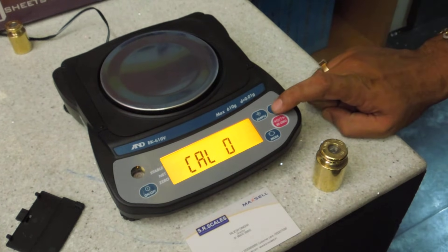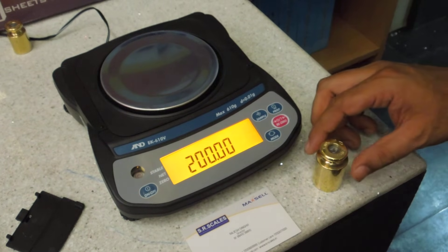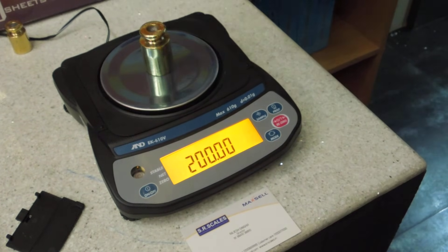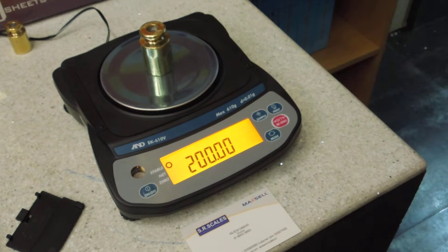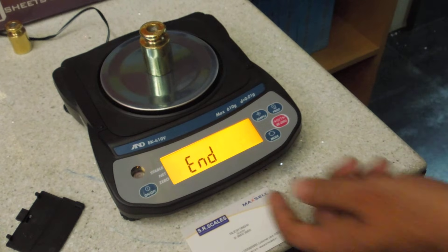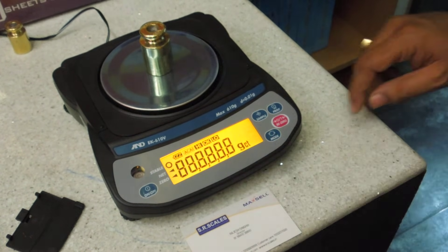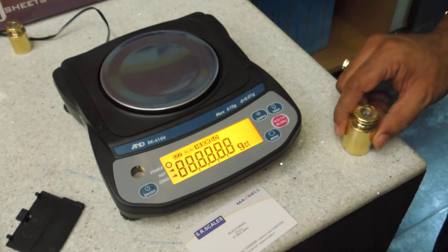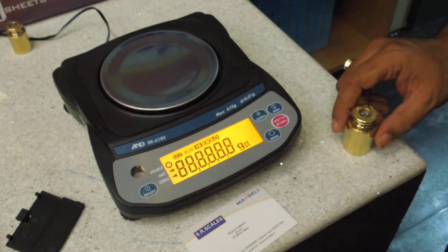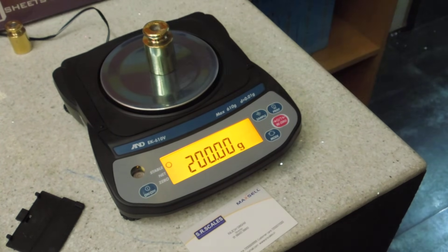Now press the print key, then place the 200 gram mass weight. Again press print, then press the program button. It's done.